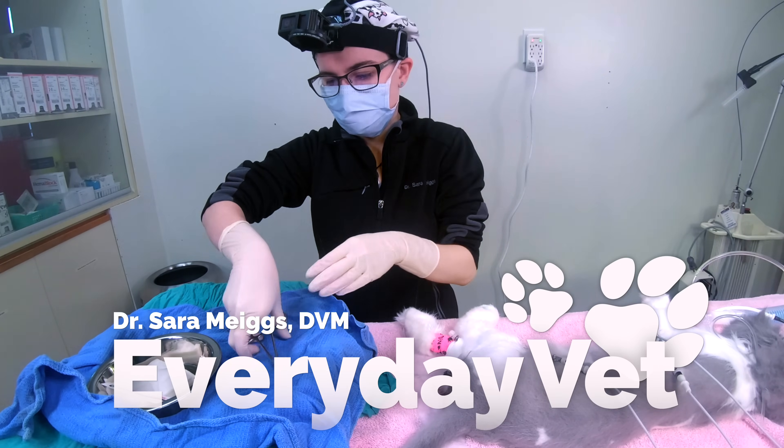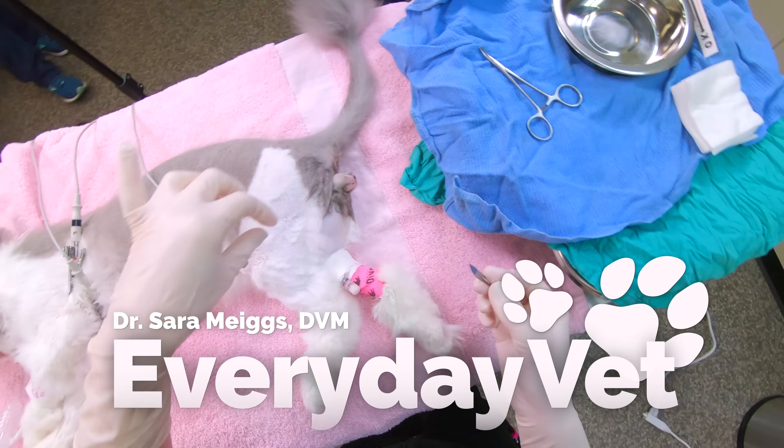Today we'll be neutering a male cat. I'm Dr. Megs and this is Everyday Vet.